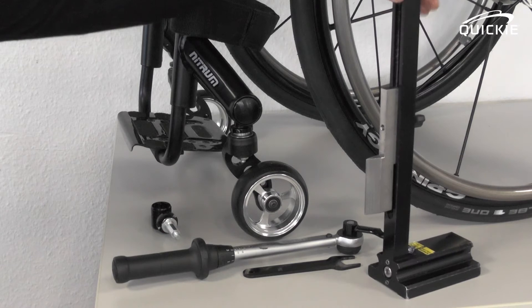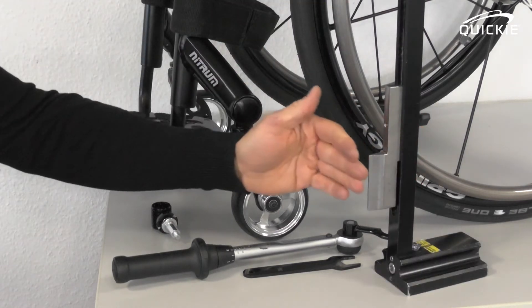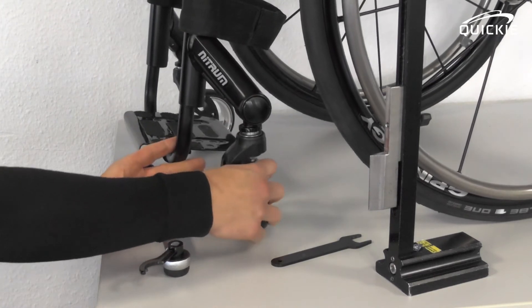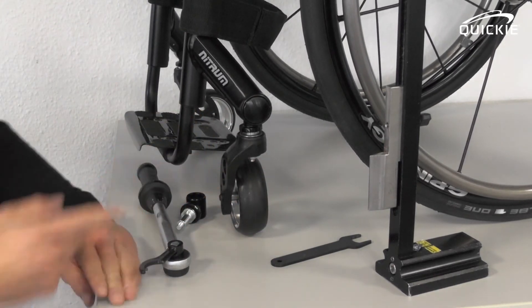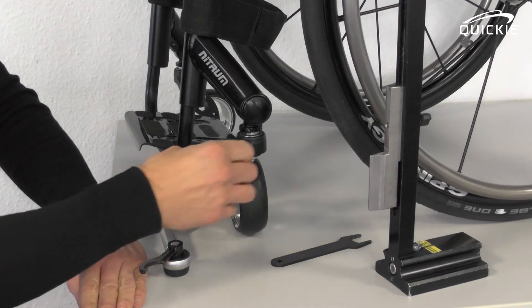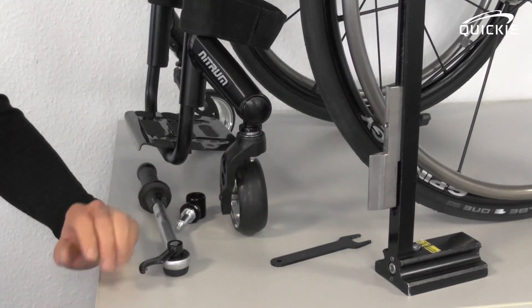We are using a special gauge for that. The only reason for that is that it indicates a 90-degree angle to the floor, which is what you need. Turn the caster wheel so that it's facing inwards and look for the flat spot on the caster fork. On that type of fork it's here. On a dual arm fork, it's in exactly the same position.